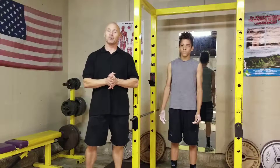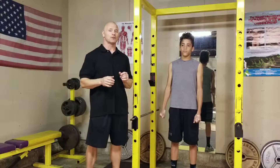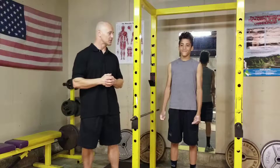We caught ourselves in the middle of our workout on Gabriel the other day and we decided to film a few of his exercises for you. He was doing chest and back that day, so today he's already completed his chest workout.